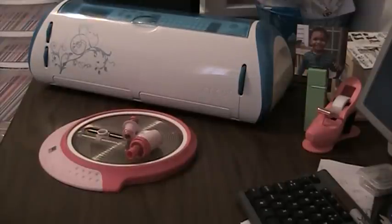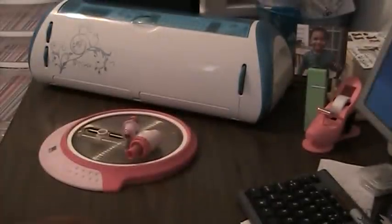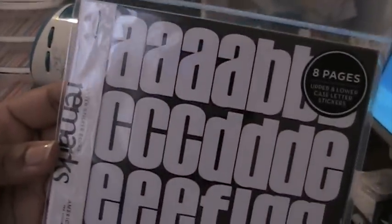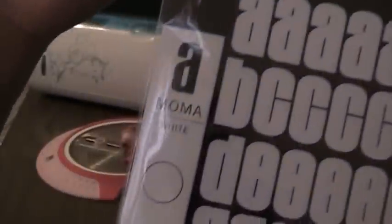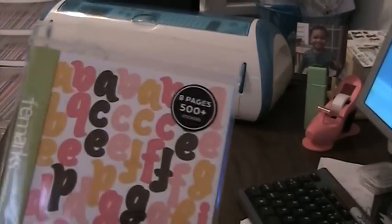I have these American Crafts stickers. This one is the MoMA colored set, this is a MoMA white set. This is the JFK set, and this is the Lax set. And you get 500 colored stickers — these are American Crafts.